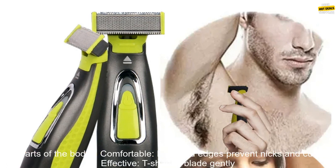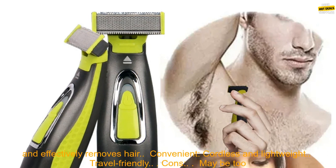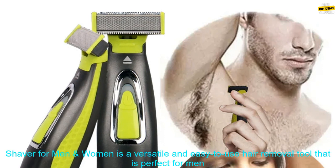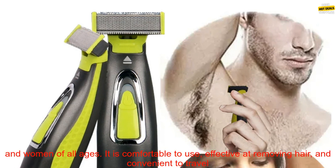4. Rinse the shaver with warm water after each use. Pros: Versatile — can be used on all parts of the body. Comfortable — rounded edges prevent nicks and cuts. Effective — T-shaped blade gently and effectively removes hair. Convenient — cordless, lightweight, and travel friendly. Cons: May be too expensive for some people. Not suitable for coarse or thick hair.